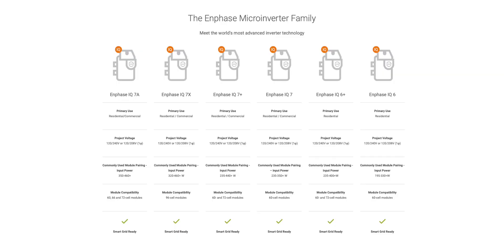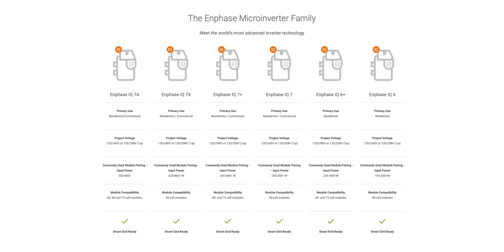The IQ7+ is ideal for commercial applications and larger wattage modules. Enphase says it can support up to 440 watts, but we don't recommend pairing it with anything residentially above 350 watts, and 400 watts for commercial 72-cell modules. Again, this has to do with the clipping effect I just mentioned.